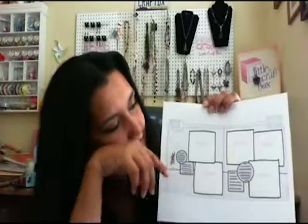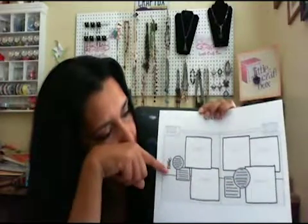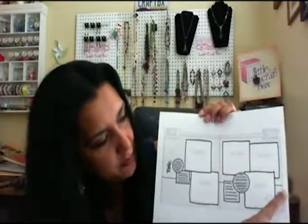Hello everybody, it's me Zulema. Today we are in my studio — this is my little craft box — and we're going to do a scrapbook page using a sketch. Here's the one I picked for today. It has five pictures that we need for this sketch and four pieces of journaling, and the title goes right here.